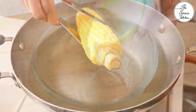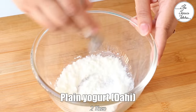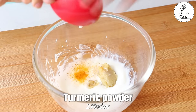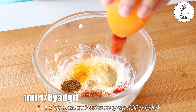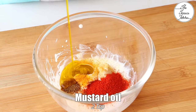Now let's prepare the marinade. Take a bowl and add 2 tbsp plain yogurt. Whisk it until smooth, then add 1 tsp ginger-garlic paste, 2 pinches of turmeric, 1/4 tsp roasted cumin powder, 1/4 tsp garam masala, and 1 to 1.5 tsp red chili powder — if using a spicy variety, add around half tsp.